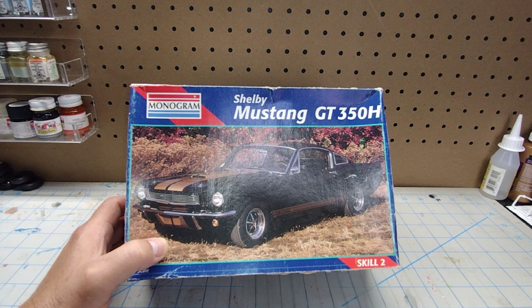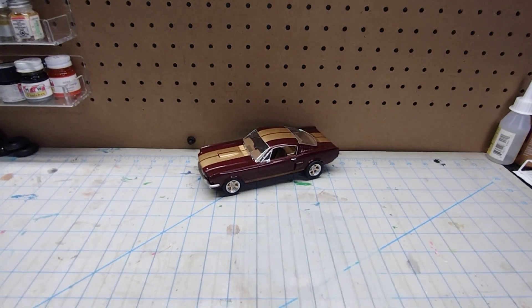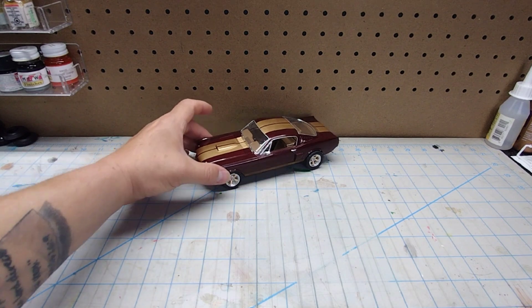So without further ado, let me remove this box and I will show you what I've got to show you. Let me adjust this camera. I don't think it came out too bad.